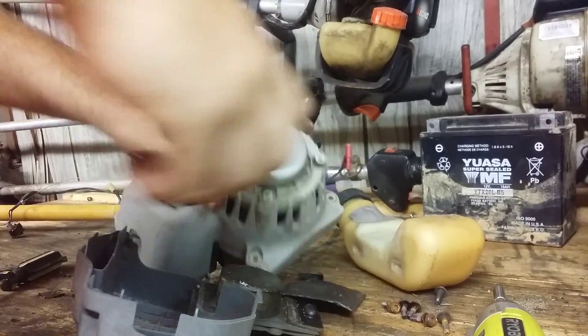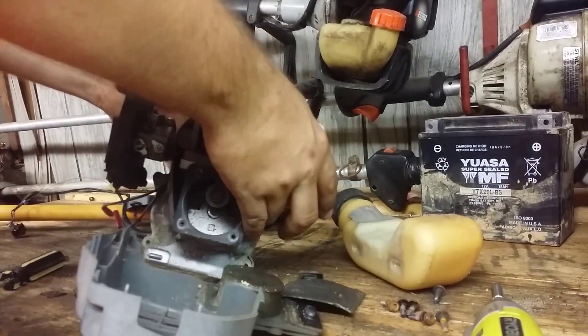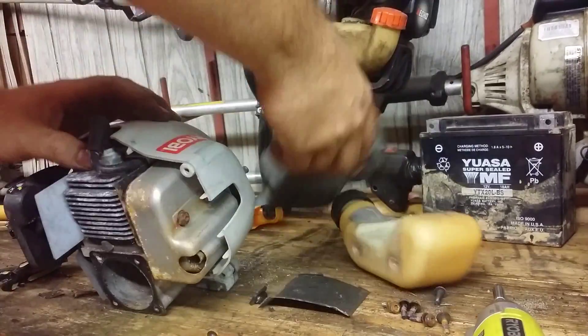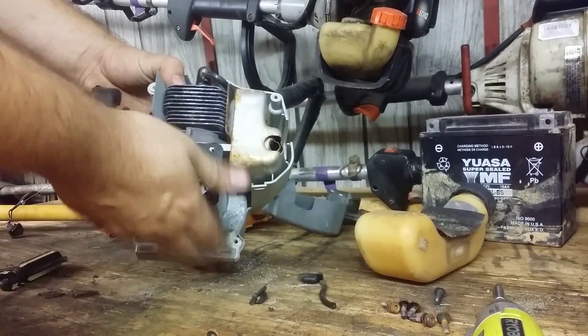The clutch should come off but I'm not sure why it won't, but I'll still show you how this thing goes together even if I have to break parts. Here's your fuel tank and the heat shield that goes over it to protect it from heat.